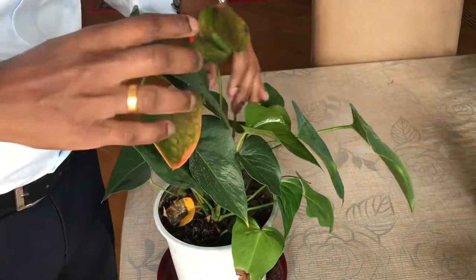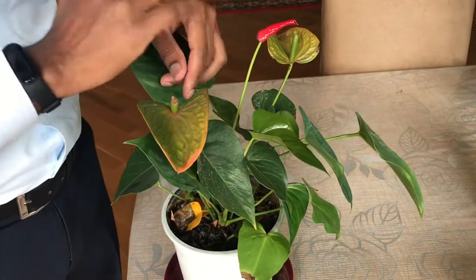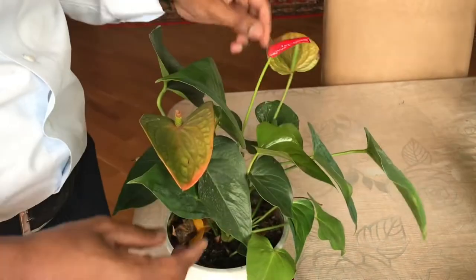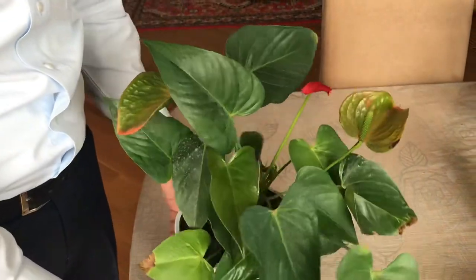As I said, it had many flowers before and all of them dried. It is a red Anthurium. You can see this one has already started to dry — soon it will come off the plant. In order to get more flowers, here is what we have to do.